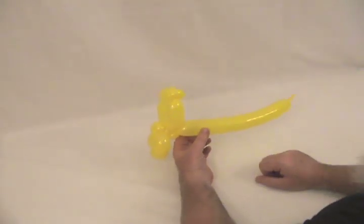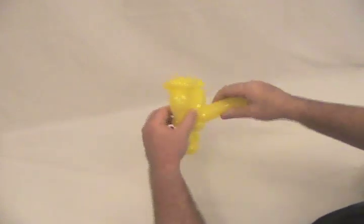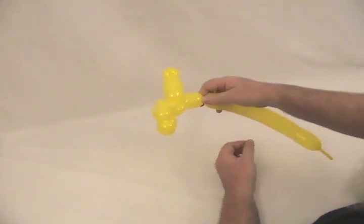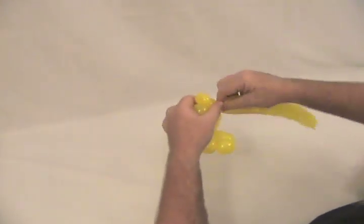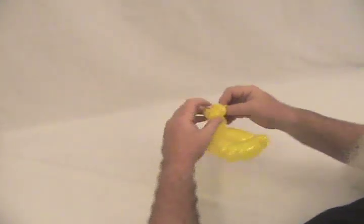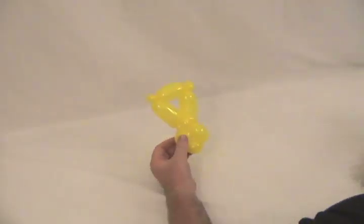With what we have left over, this is going to be a way to attach his eyes in a moment. Make a bubble about half the size of that gap there. Then we're going to make two little small pinch twists on it, and then pop the excess off — we don't need it anymore. Secure that.